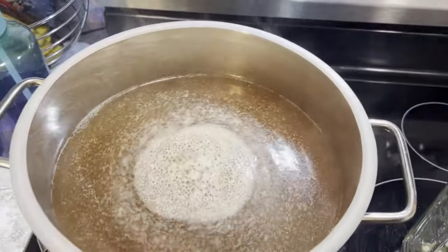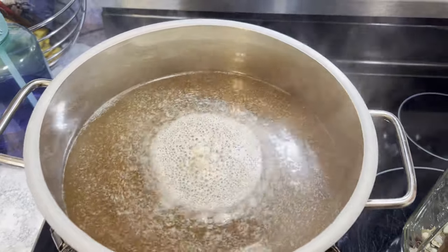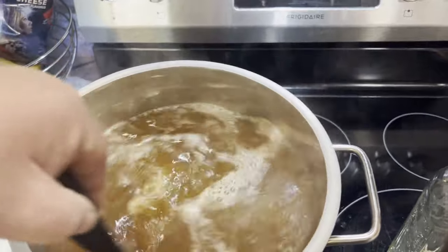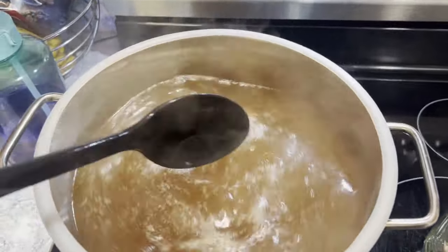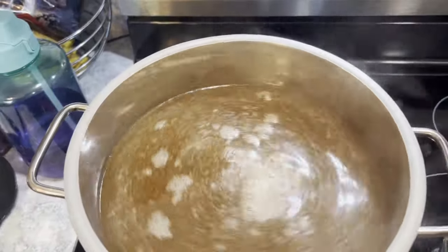Just in case there's something in there that might scorch, I give it a good stir every once in a while. There's been some foam on top that I scoop off. One thing for sure — my whole kitchen smells like a damn band-aid.